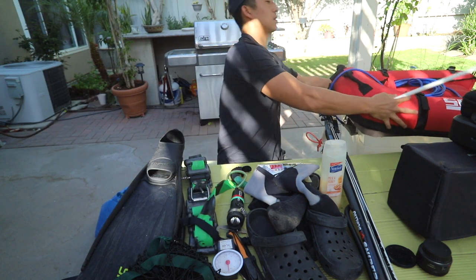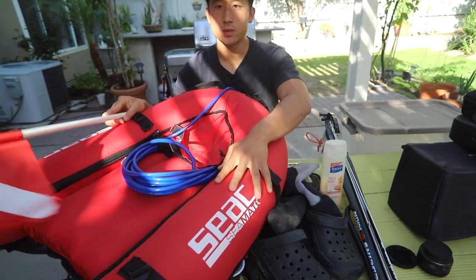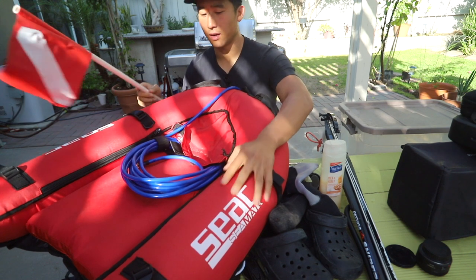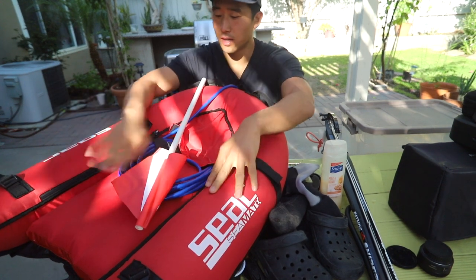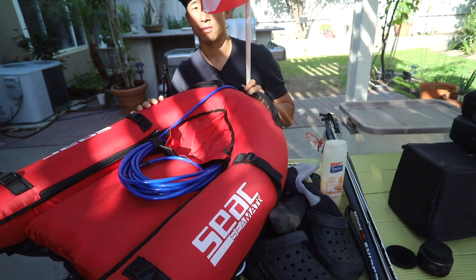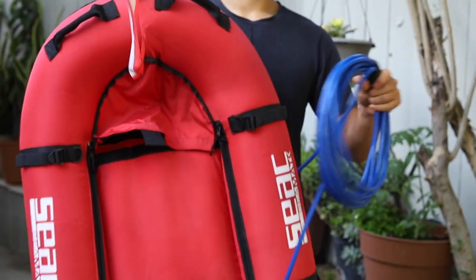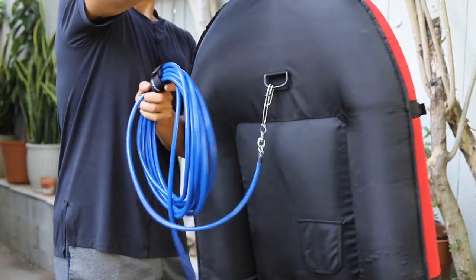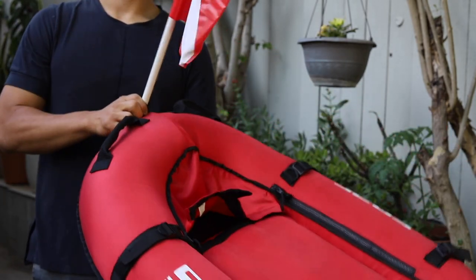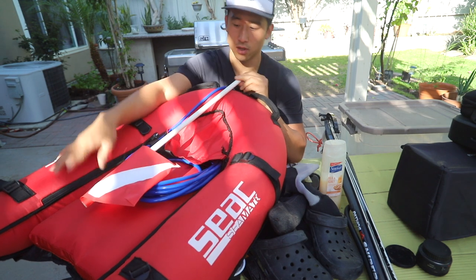The last diving item is my dive float and dive line. I have a 50-foot float line attached to my Seac Seamate float. It comes with two bladders on the side, a bladder in the middle, a small velcro compartment in the center, and a dive flag in the front. I love this float — it's worked really well. One thing to note: when I go into areas with a lot of dense kelp, I typically don't take it because it gets tangled and it's more headache than it's worth.